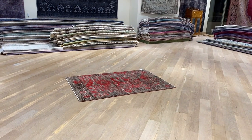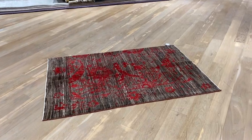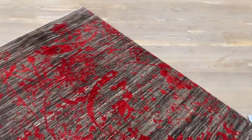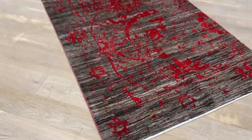This is carpet code 18400, a Persian handmade carpet. It's a modern style carpet with a vintage pattern. It's very beautiful and very high quality, with a very nice red background.